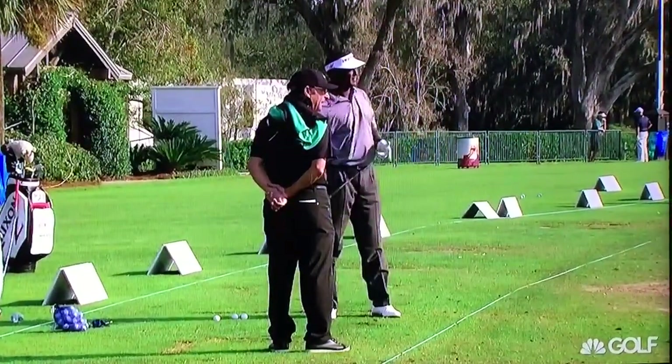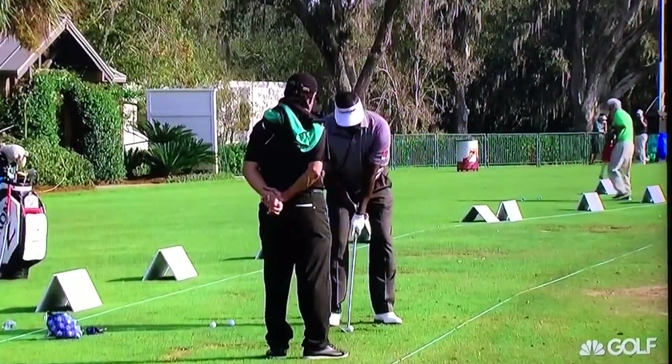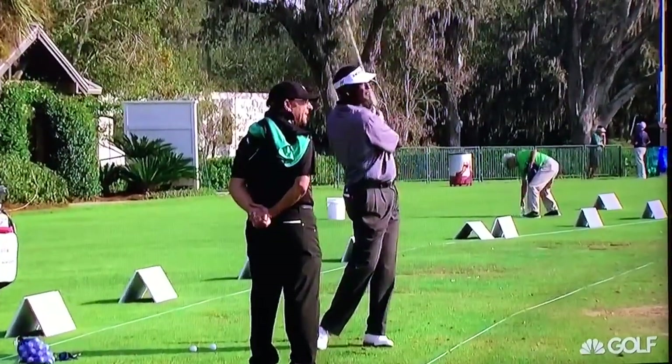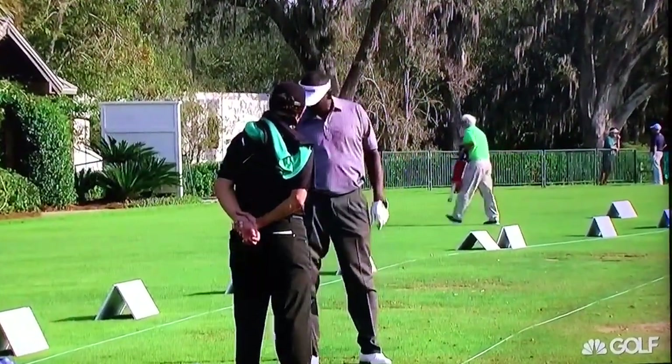He's letting it go through, the clubhead's going through, but it's just not flipping at the ball. B.J.'s been doing this for a long time — he chips and pitches that way. Chris Couch also chips left hand low.